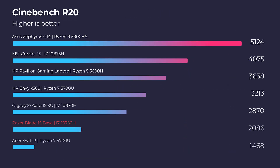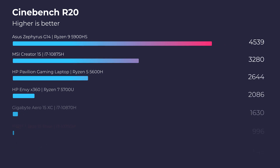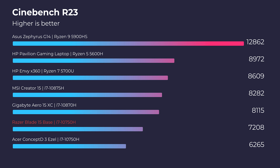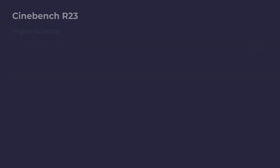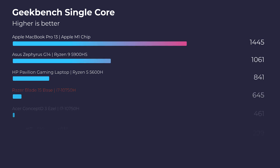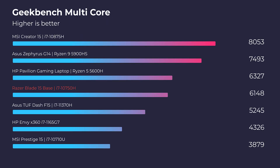In Cinebench R20, this laptop struggles a little to get up around the top end of the charts with the i7-10750H. Moving on to R23, it hits more of a mid-range level, and in Geekbench single-core it still isn't showing off in a big way. However, in multi-core it starts to move up the charts a bit. So as far as simulated benchmarks are concerned, this laptop isn't really showing off quite yet — let's get into the real-world tests.